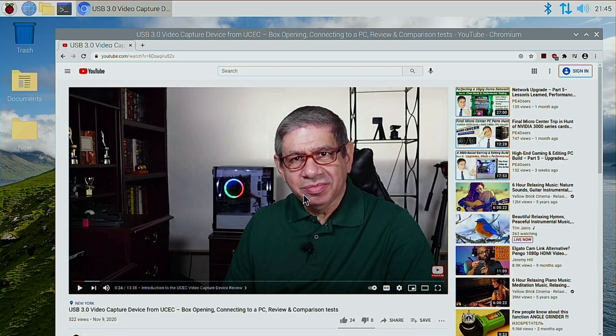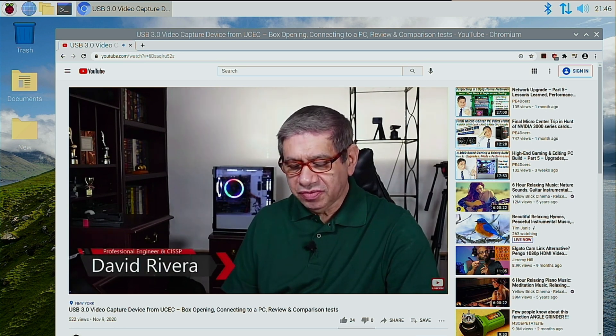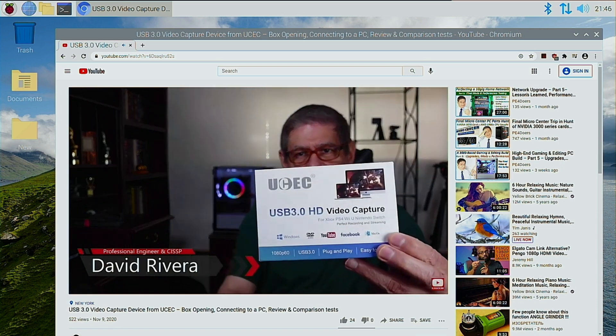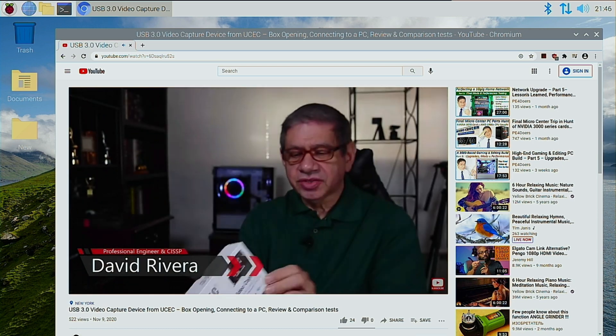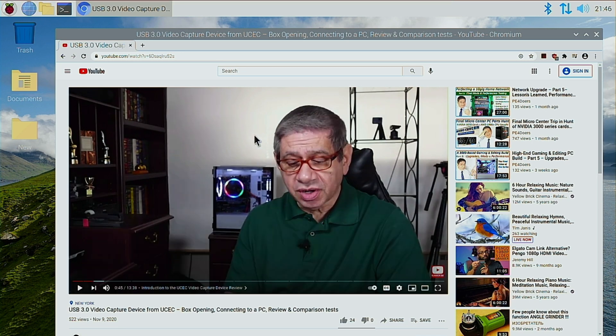Finally, let's see how it works when I have a Raspberry Pi connected through it. I brought up my web page — actually the review of the last UCEC capture device I used — let's see how that turns out. 'Welcome to my latest video. In this one I'm going to do a review of an HD video capture card. This particular one is from a company called UCEC.' I think that came out pretty good.